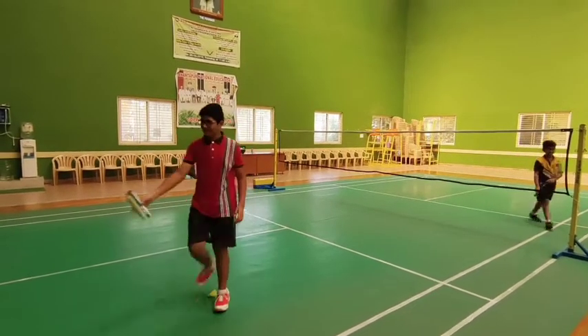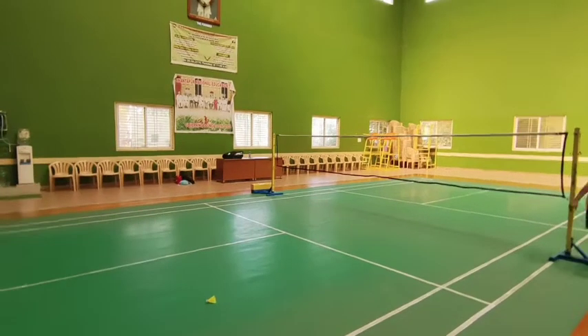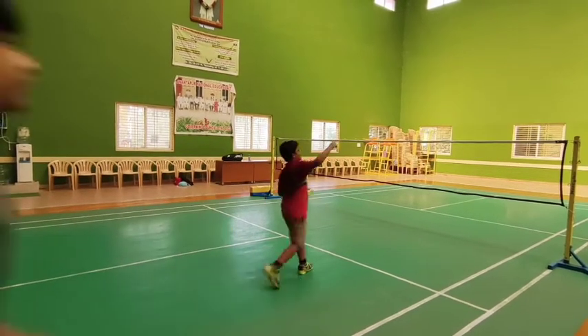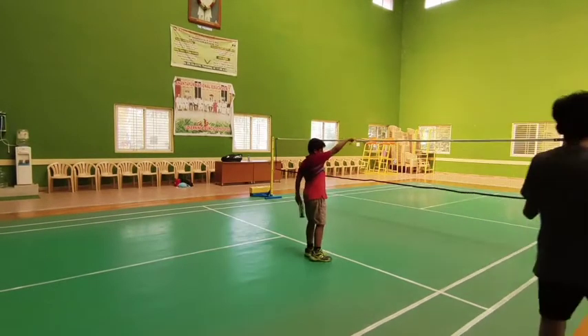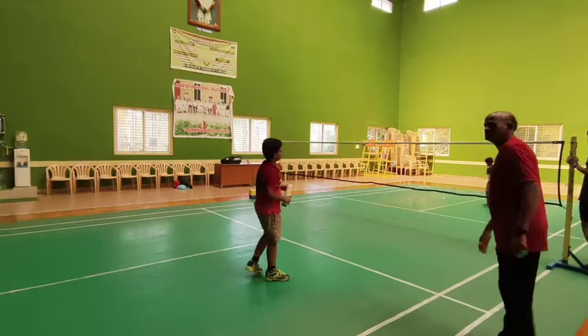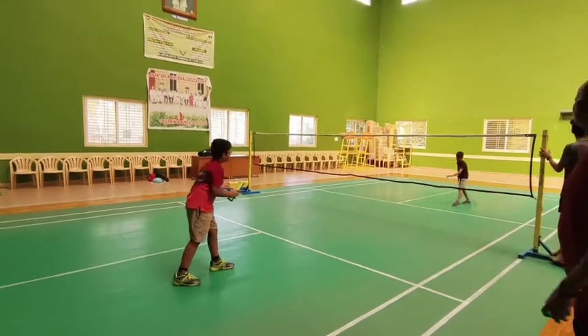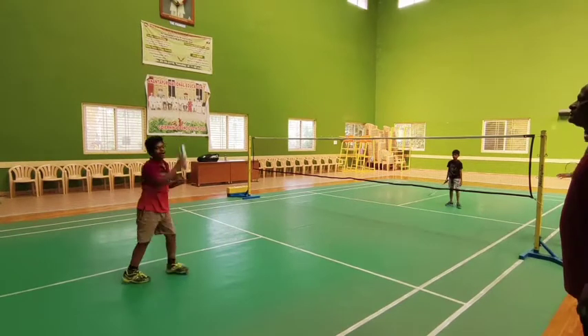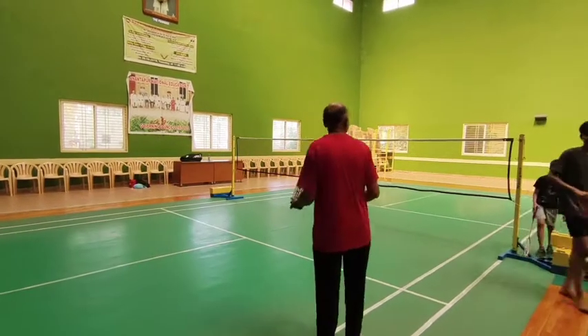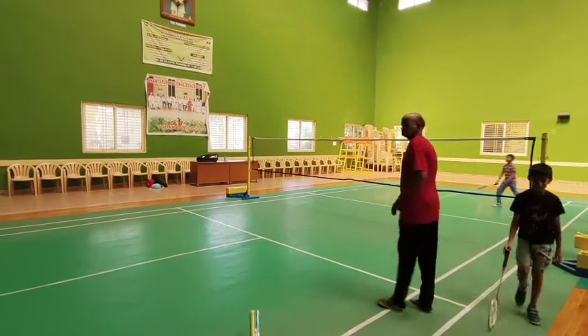Okay, come on, move. Put the ball into the top. Come on, come on. Give me the ball.